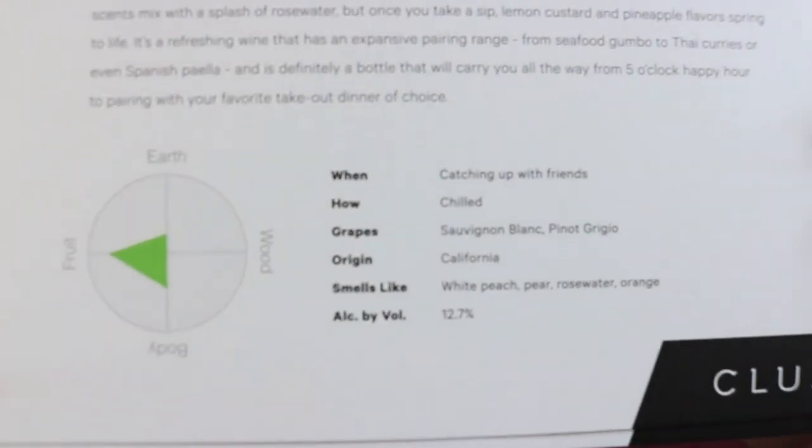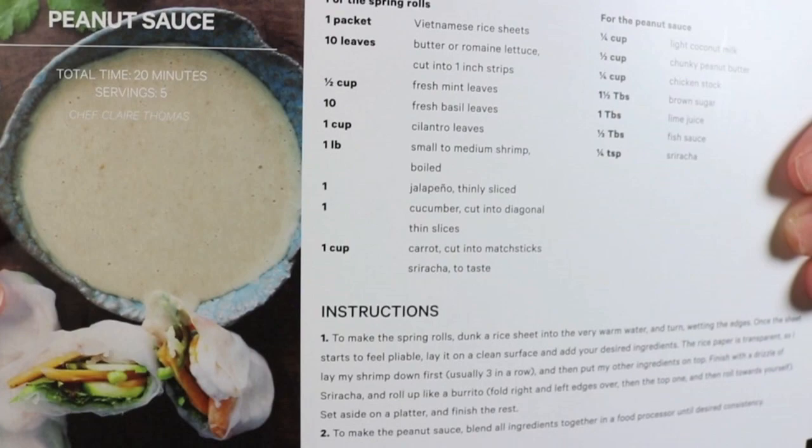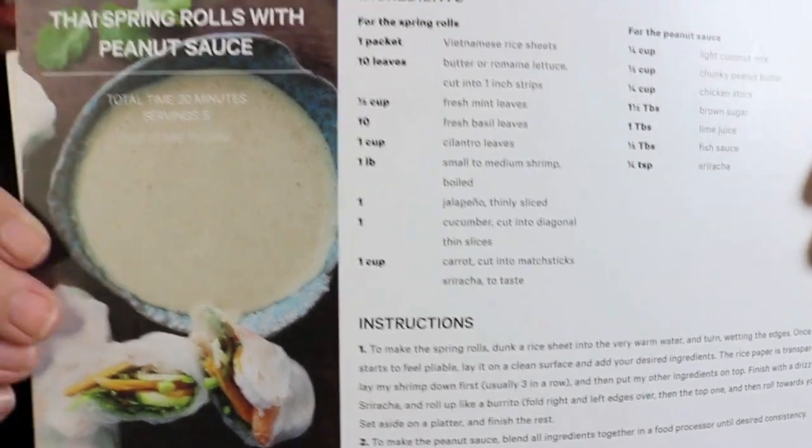The card also includes the origin and a whole description of your wine. On the back of each wine card, there's a recipe pairing — an entire recipe of something you can make that would go well with it. I really love that because they didn't just send me three random wines. I was able to pick out what I wanted, read all the descriptions on their site, and also go based off what they recommended to me.